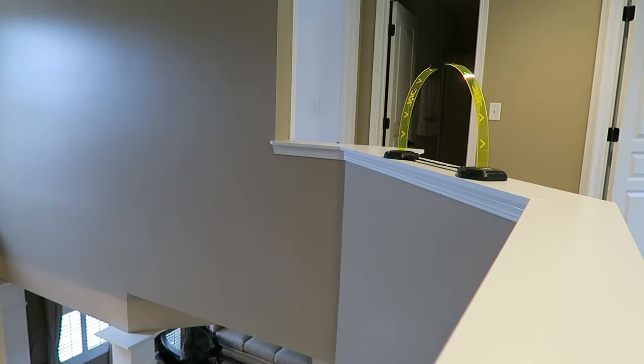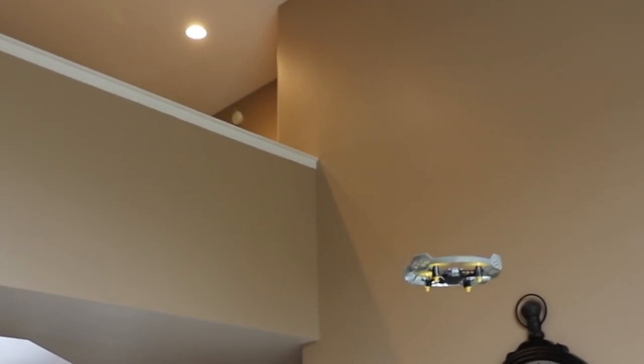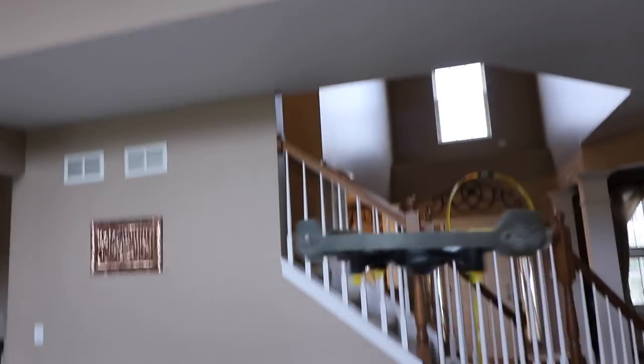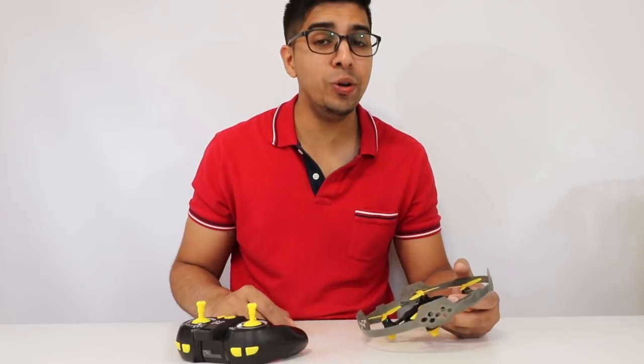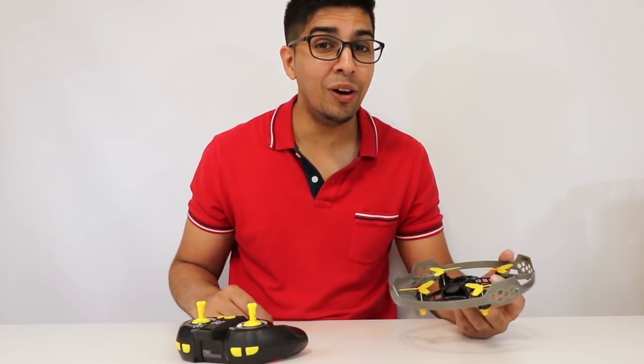And then we've got one all the way up there — let's see if we can fly it through there. Alright, let's go ahead and bring it down. Let's bring it back up — it is so easy to fly. Well, there you have it! I hope you guys enjoyed this video. If you have any questions about the Air Elite, feel free to comment down below. Otherwise, thank you again for watching and we'll see you guys next time.